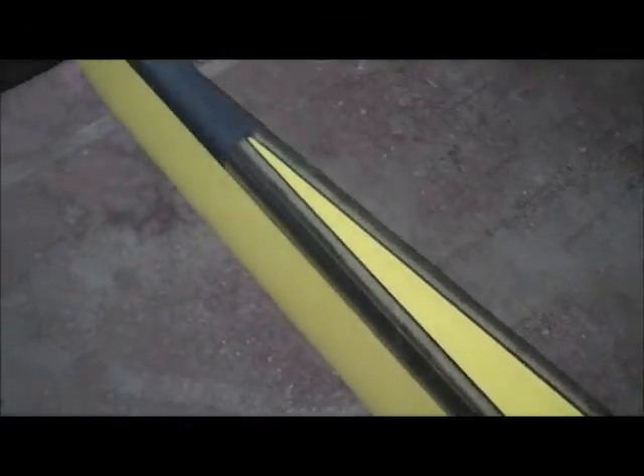You can see the seam line right there, and then there are some dents and things here. There's a big hole. The stern tip is kind of a little mangled.